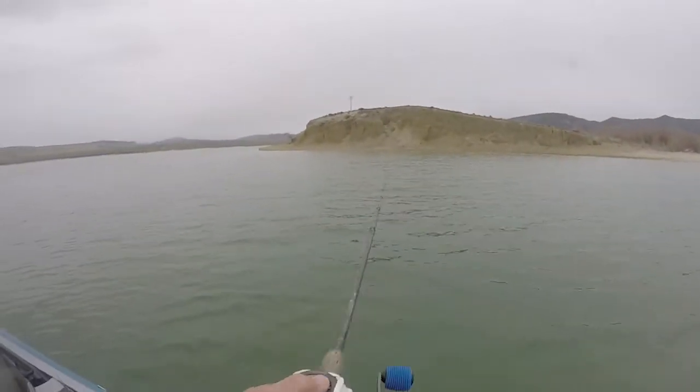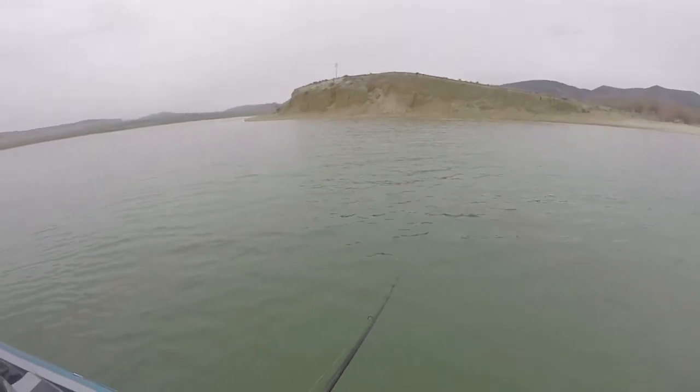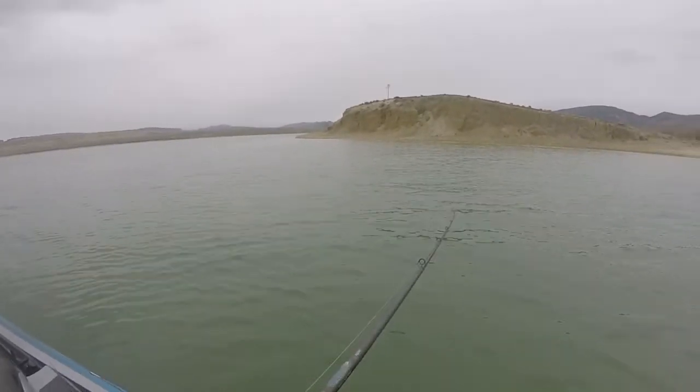They are eating up, getting ready for that period when they won't eat while they're spawning. So this is definitely a pre-spawn bite, and it's just a lot of fun.